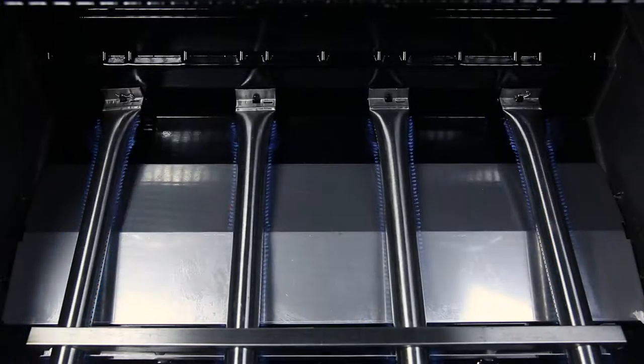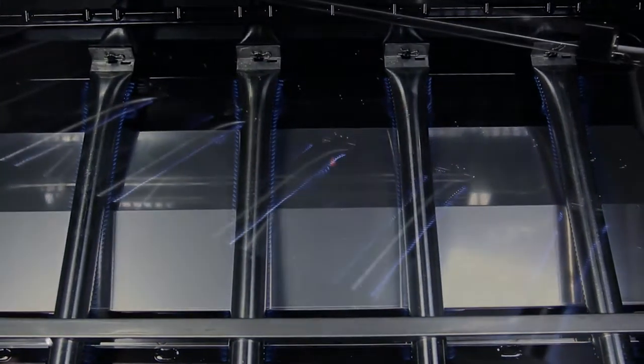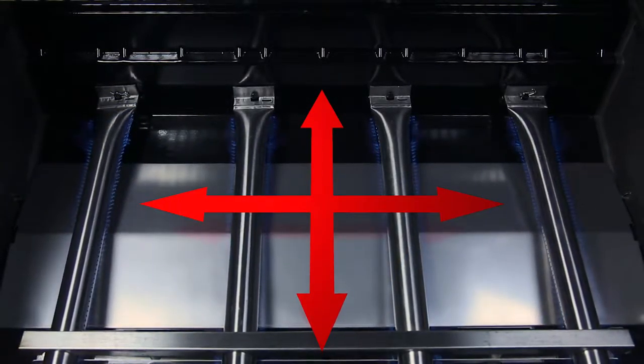Each burner has 2 ribbons of flame for a total of 6, 8 or 10 rows across the entire surface of the grill. This means that you get more flame and more heat per square inch and the ultimate in even heat distribution.